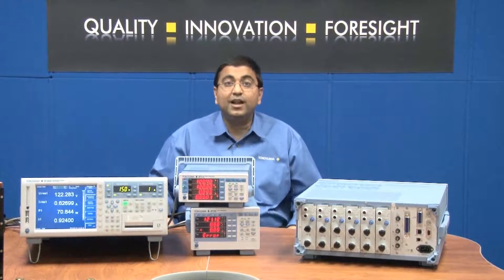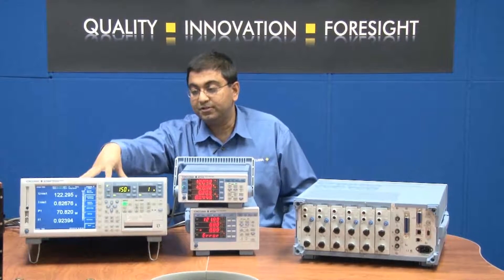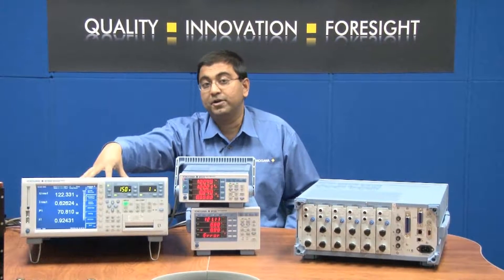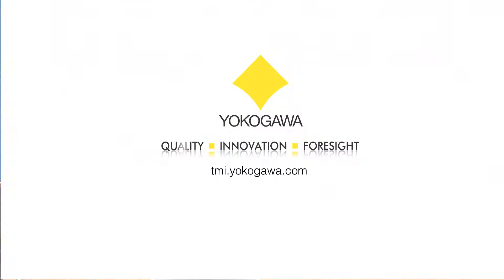Yokogawa's complete line of power analyzers from the WT310 to the high-performance WT3000 are some of the most commonly used instruments in today's testing of power electronics. They are accurate, reliable, and easy to use.